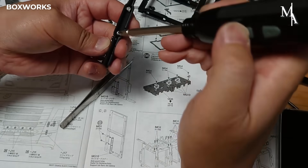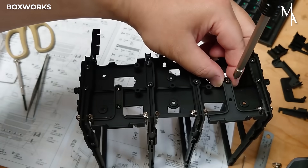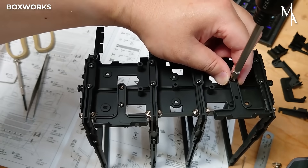The build starts with constructing the truck's chassis. This involves connecting the two long aluminum side rails using plastic cross members to create a rigid ladder frame.